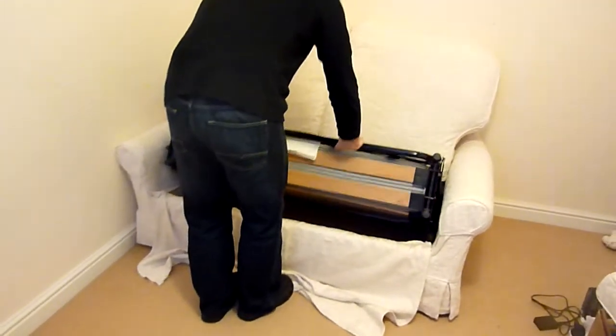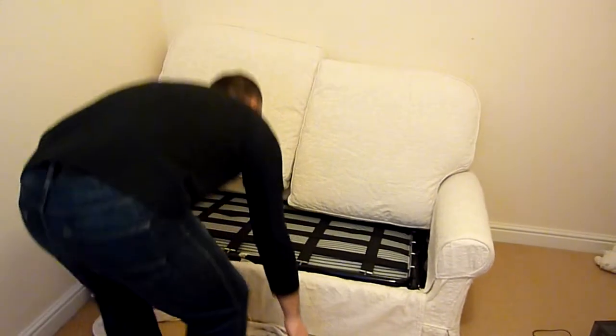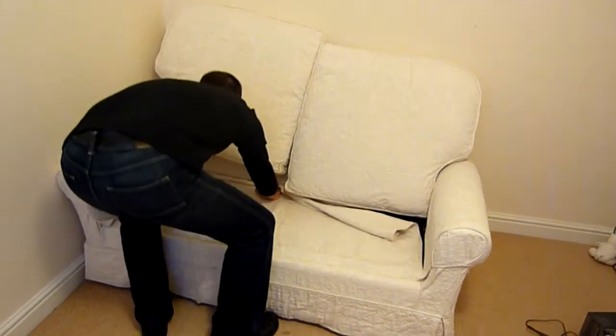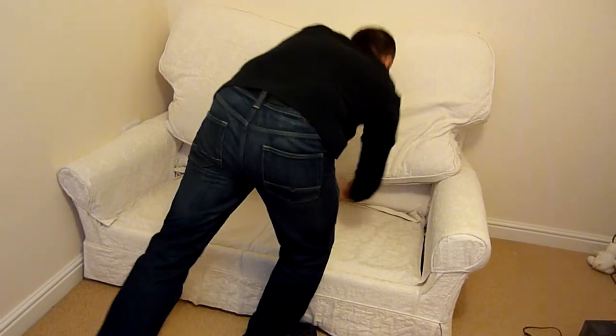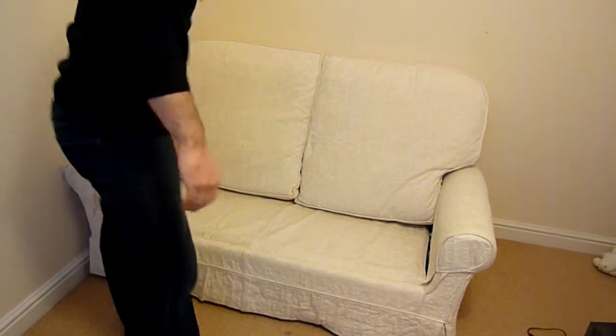It was bought from a company called Jane's Design Furnishings quite a while ago. It's a really good sofa — very comfortable. We're only selling it because we haven't got any room; we've bought new sofas and we don't have a spare bedroom in our new house.